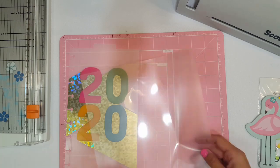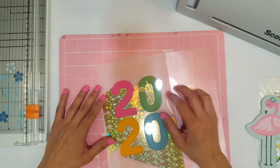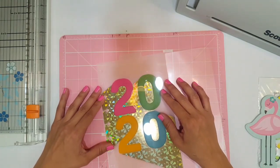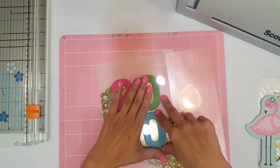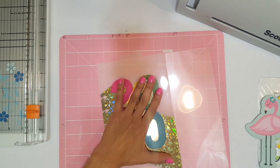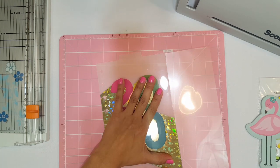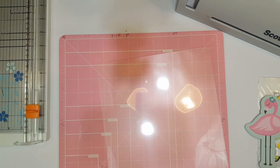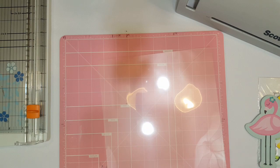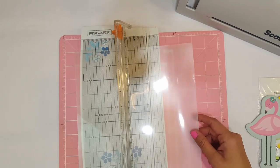I'm going to trace this out, mark my little lines, and use this marker right here — just like that — so I know where I have to cut. The reason I'm doing it this way is because I want to add the washi tape border but I also want to laminate it.